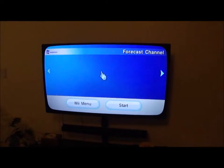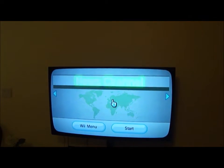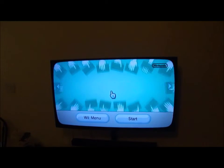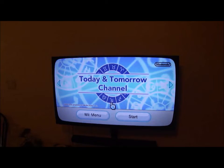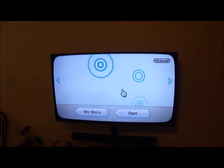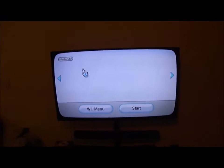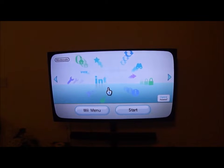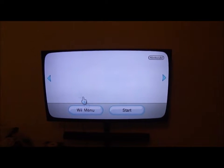The forecast channel will look like this. The news channel will look like this. I'm trying to see if there are any channels that will look different.